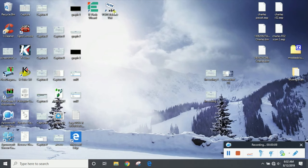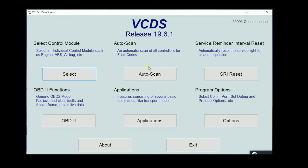Let's go ahead and start by opening up our VCDS. Right now we're on version 19.6.1. You always want to make sure that your VCDS is as up-to-date as it possibly can be. Here on our main screen we have a couple of options: select control module, auto scan, service reminder interval reset, OBD2 functions, applications, and our programming options. We can also click About and learn a little bit more about Rostec.